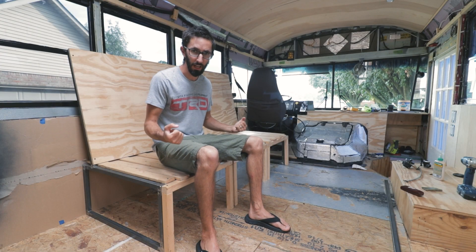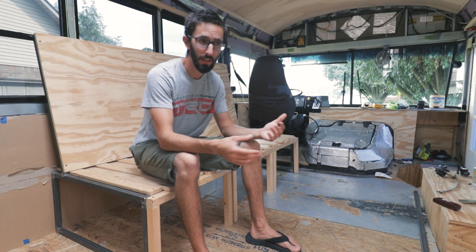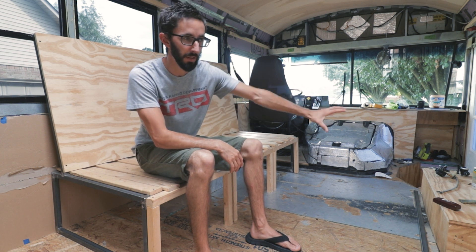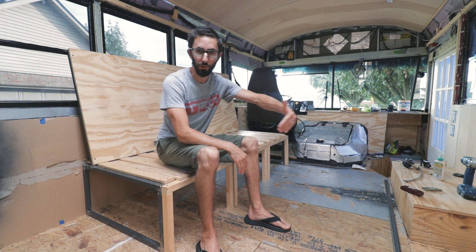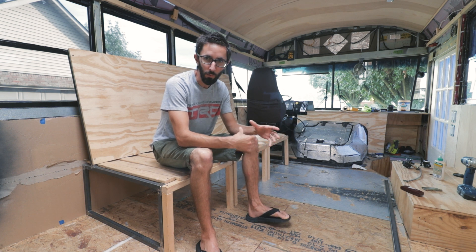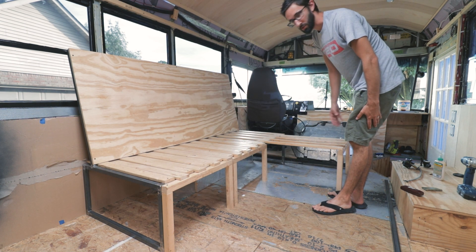A lot of people just do the one big slide out, which is very functional and great for turning the couch into a bed. But we wanted a little bit more couch space. We didn't want to do a couch right across from each other because we want to have an entertainment set right here, so we came up with the idea of doing a sectional. The original idea was to have one piece extend out a bit more, but when I was designing it I thought — why not do three individual slides? So slide one turns it into a sectional.